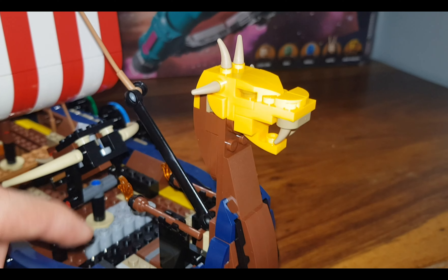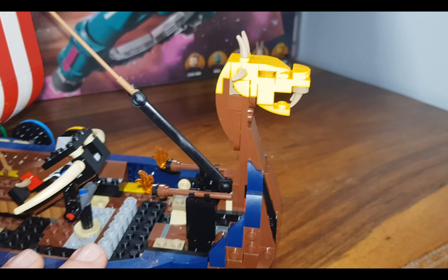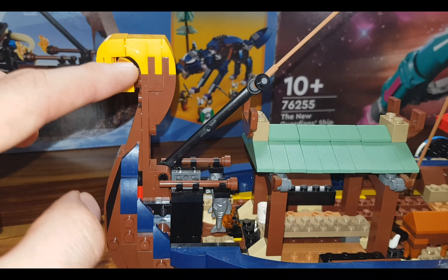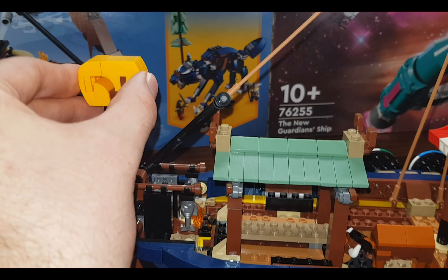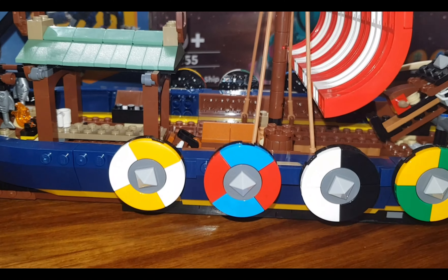You can also see the traditional Viking features added to this ship — for example the dragon. We know the Vikings were crazy about sea monsters and dragons. You can also see it at the back section of the ship where there's a circular section. I'm not sure if it represents a specific Viking feature, but it gives you the idea that it is a Viking ship.